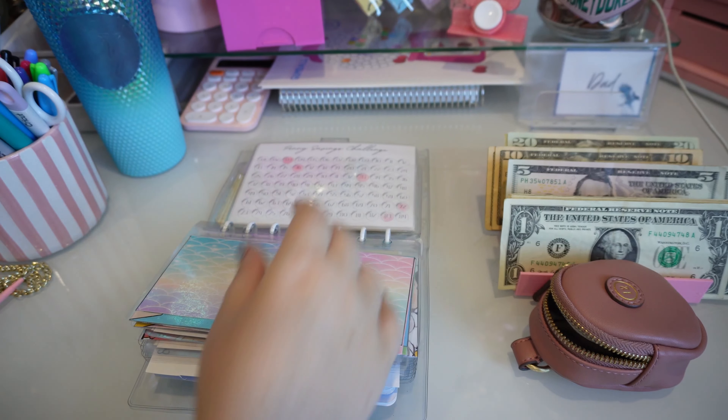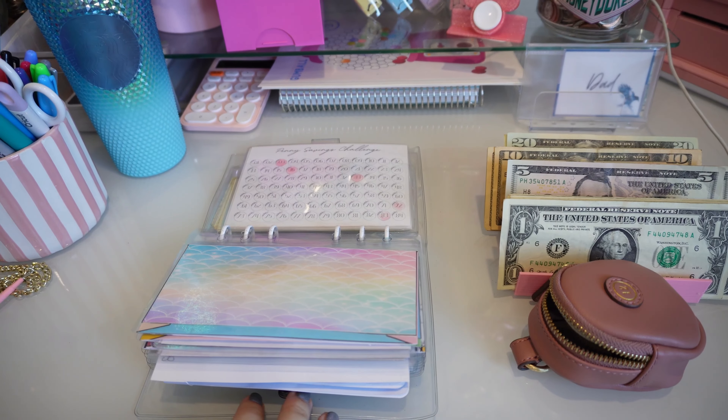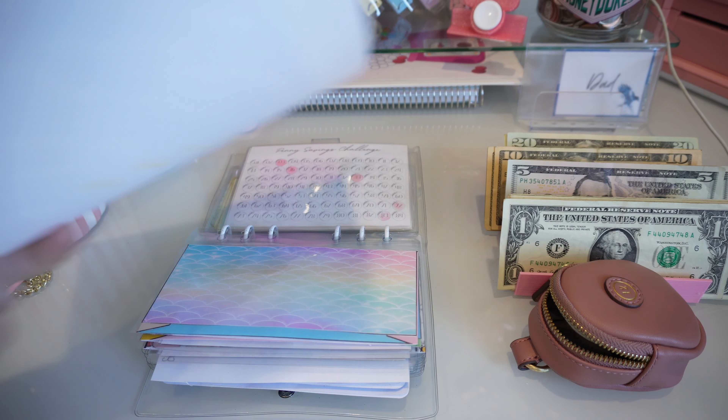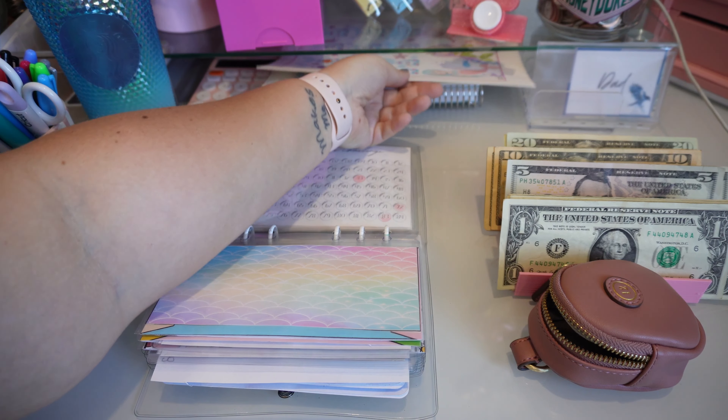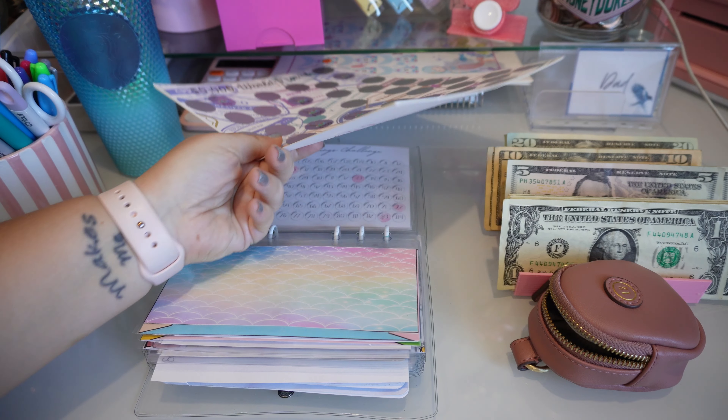So we got that done. I believe that is it for the savings challenges. We don't have any star notes since we just kind of funded our own. I'm not putting anything into the kids' savings. These are collab ones.